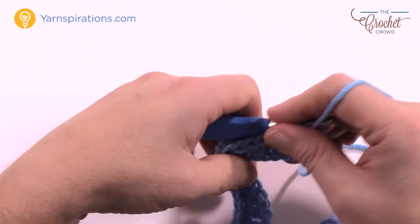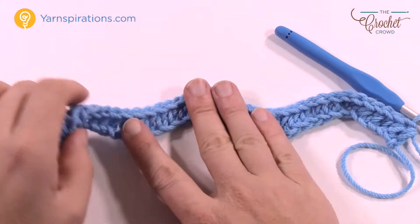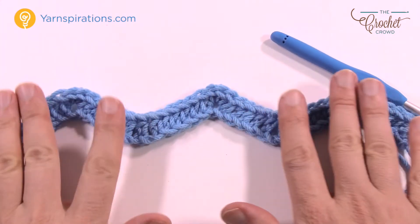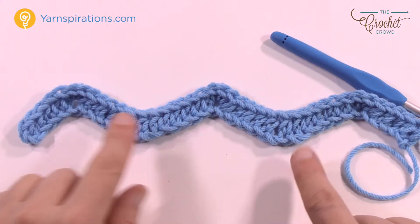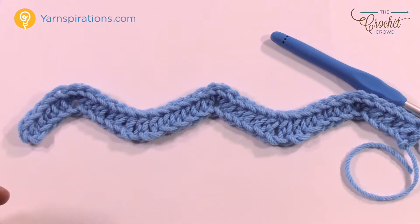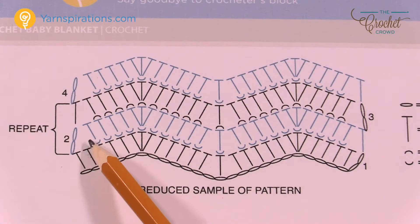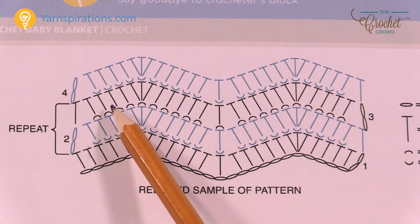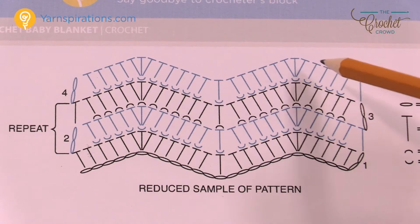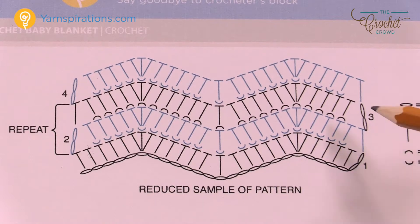That was your first row, and when you lay it out you can see your ruffling going up and down just as you see it. If your chain is longer you obviously have more of a ruffle. Let's begin row number two. Looking at the diagram, rows two and three are each worked in either a front loop or a back loop, giving you the idea that it's going to be a one-sided project.